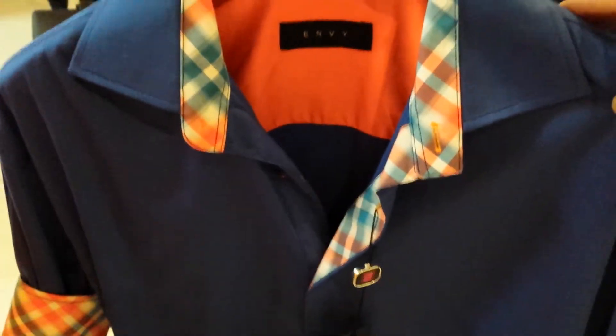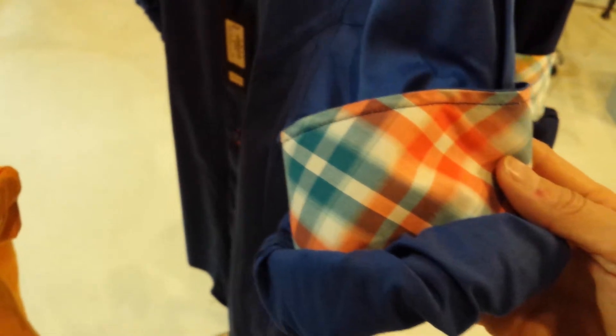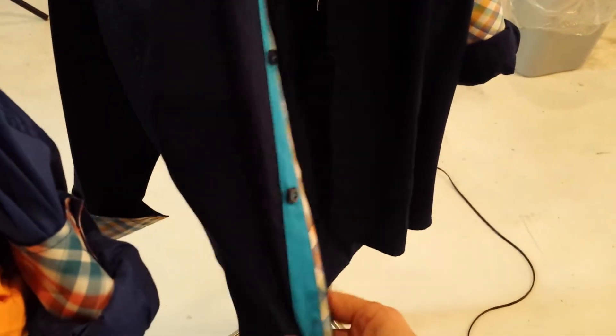Then we have the lighter blue, which is with the red, white, and blue — here's a closer look at the sleeves. And then we have the dark blue, and I've left the shirt open so I can show you how the double placket combination goes all the way down the shirt, which I think is really nice. And that's just a closer look.